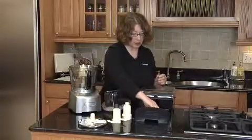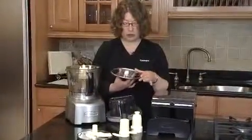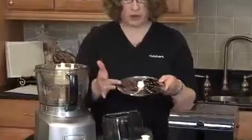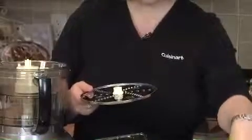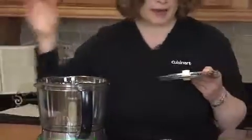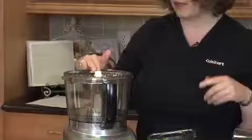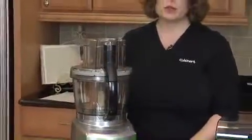Next, I'm going to show you our shredding disk. It has holes so you can use those to lift it when putting it in the food processor. One side has a medium shred, and when you turn it over — it's reversible — the other side has a fine shred. These disks are used with the medium and the large bowl. I'm going to remove my small blade and small bowl, and you put the disk right on top by matching the markings on the top of the disk with the stem. Then you just put the lid back on, pressing down on the front and pressing down on the back.